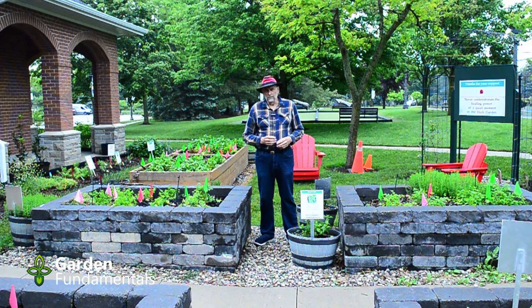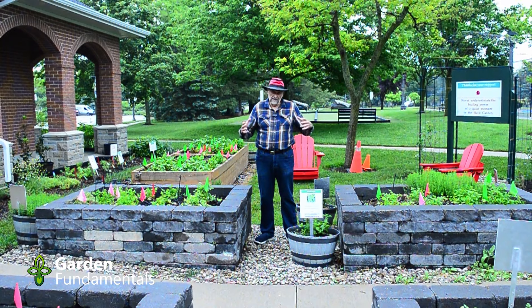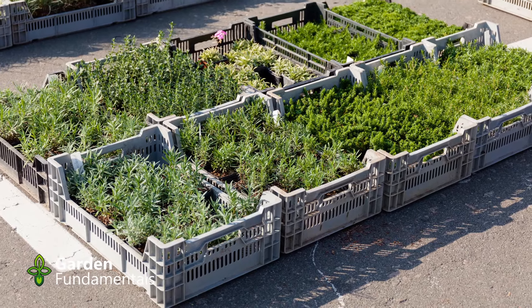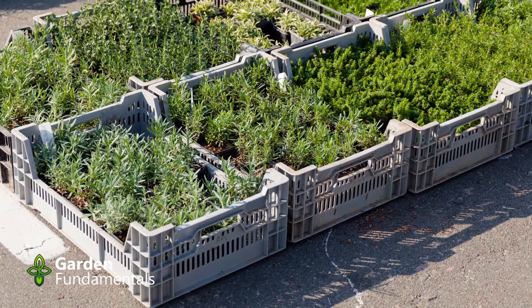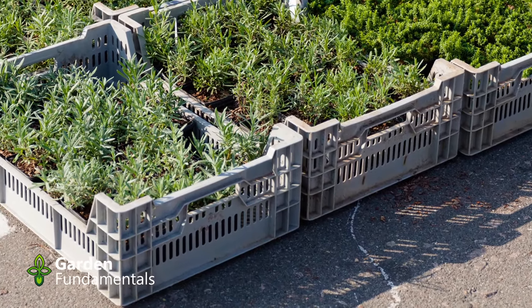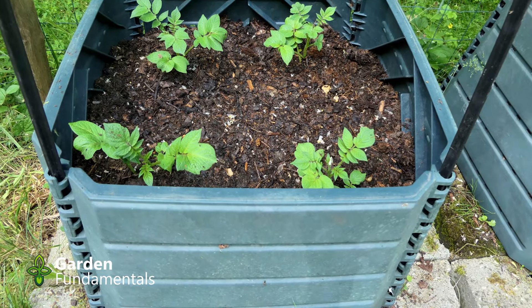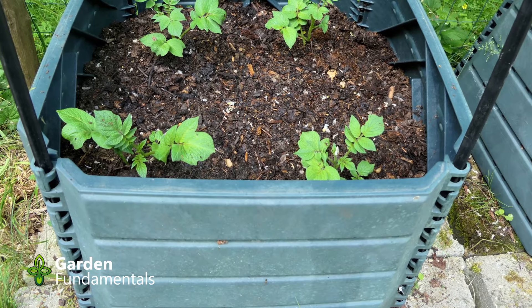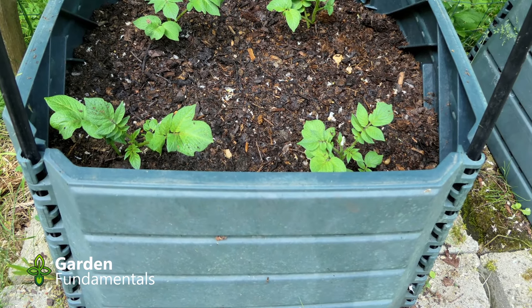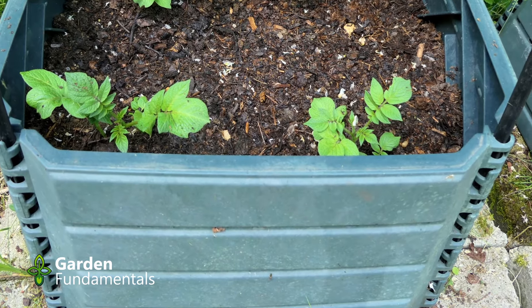Another option to consider are cloth raised beds or raised beds made out of plastic. There are a number of these on the market now and they work quite well. The cloth material won't last very long but will certainly do you for a couple years. Plastic will last much longer. I think they're great for a beginning gardener who just wants to try things out, but if you're a serious gardener the other options I've discussed are better.